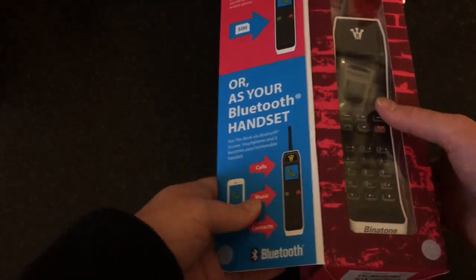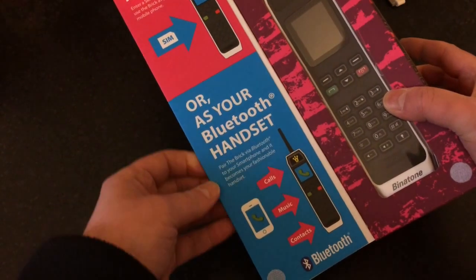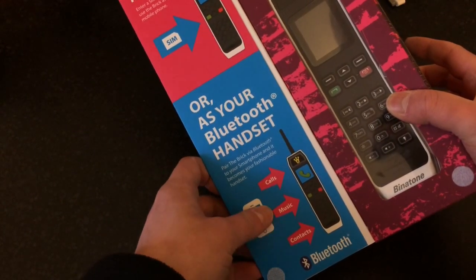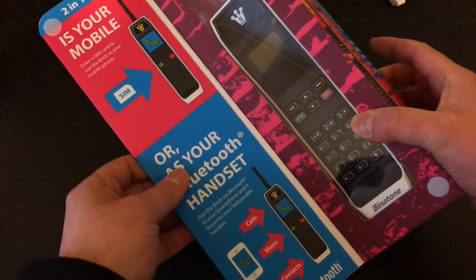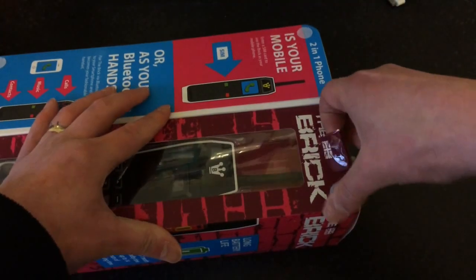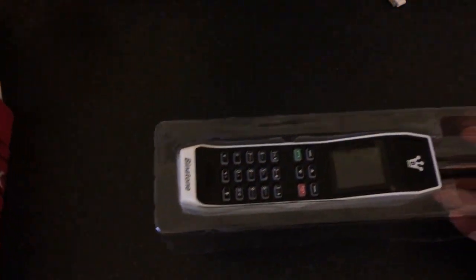As you can see it's a two-in-one phone, so it works as a mobile - you can put a SIM card in it and just use it as a mobile phone, or you can connect it via Bluetooth to your phone, which brings in your contacts, your music, and also your calls. So when you get a call, this will ring as well as your normal phone.